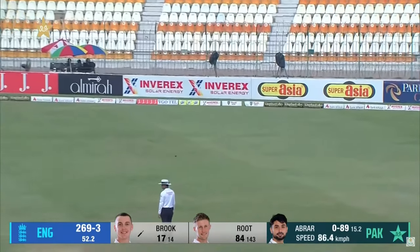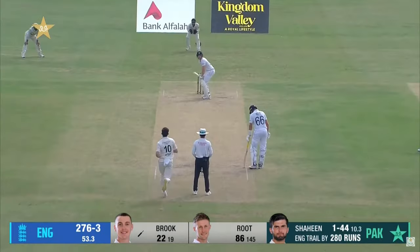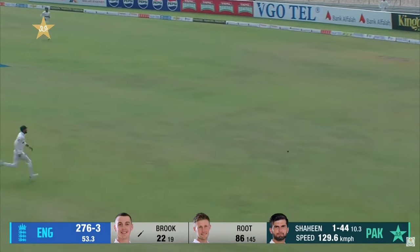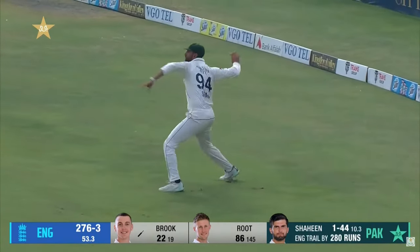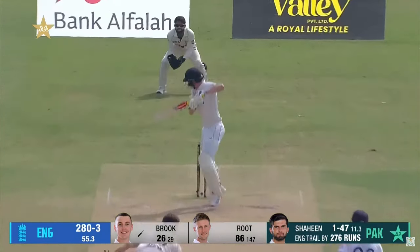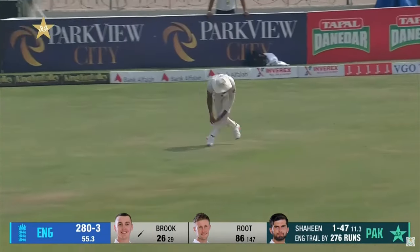We've seen that a few times — the sweep shot. That goes to the fence. Little bit of penetration. Through the gap between the two fielders; he is such a good timer of the ball. Making it look very easy. Pitches that didn't have a lot of bounce — low bounce so that they could reverse the ball at pace.